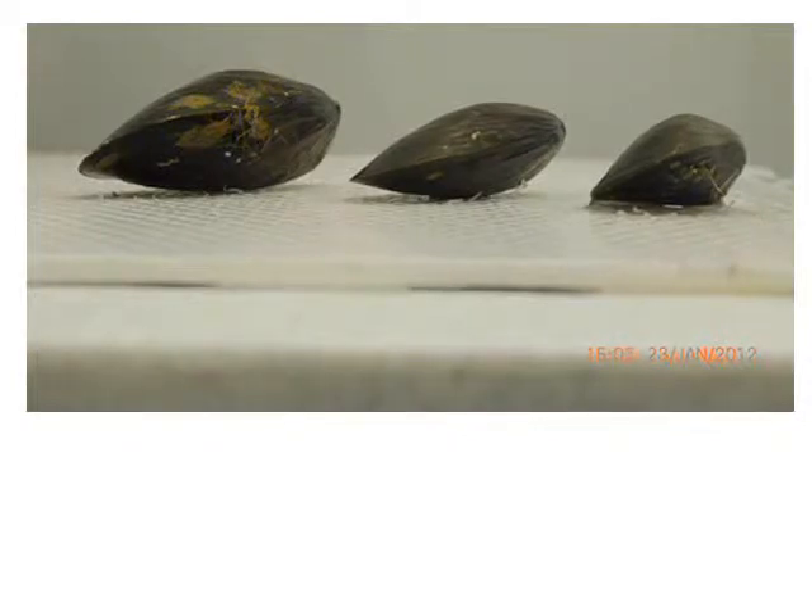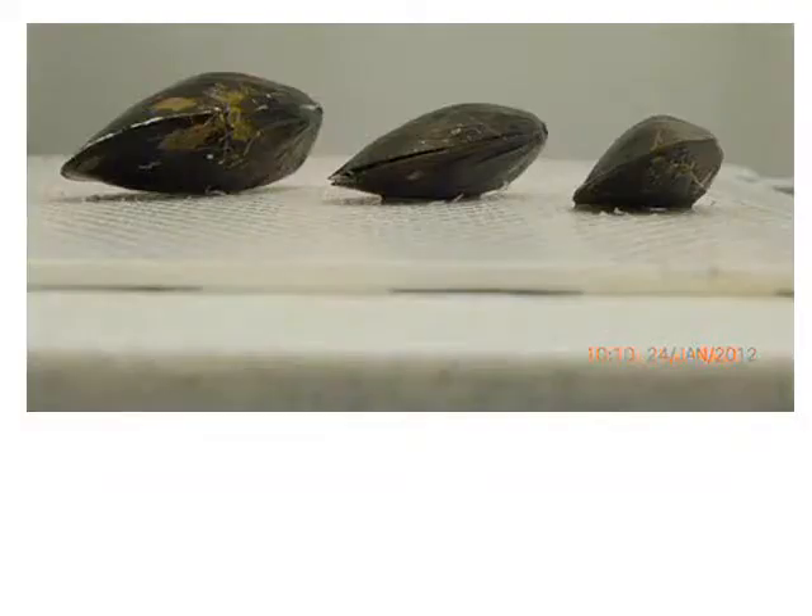Actually, the smaller mussel gapes more often than any of the other mussels, losing more water than the bigger mussel. This footage was taken during a 48-hour period, and mussels were kept out of the water in a temperature-controlled room set to 18 degrees Celsius. This temperature was chosen mainly because everything happens faster at higher temperatures.